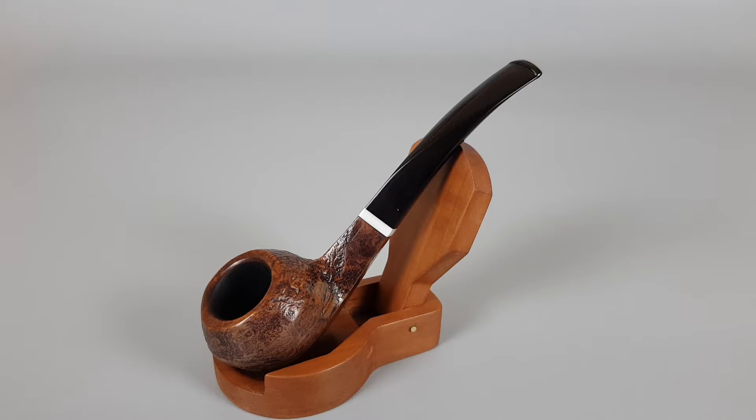Hello and welcome to another pipe presentation video. Today we're having a closer look at a rare vintage English estate Orlik tuxedo series, sandblasted finish, bent bulldog shape D90. I've personally never seen an Orlik such as this one.